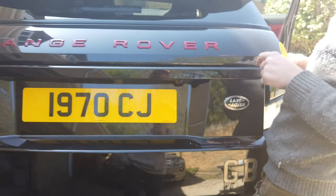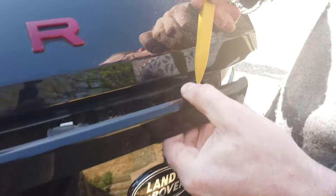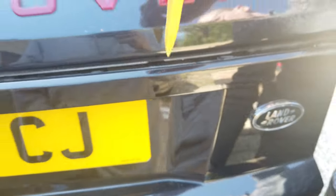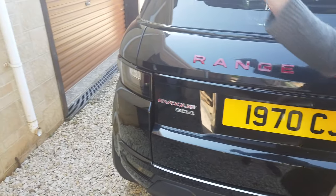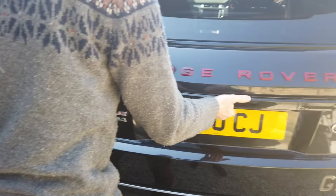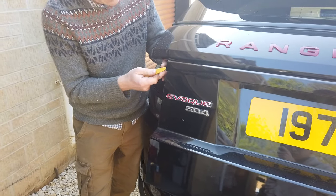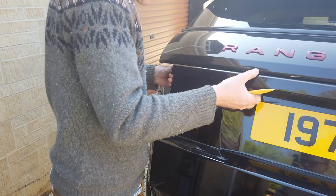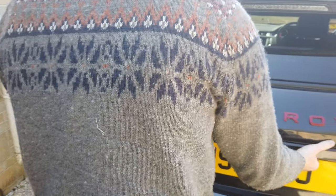It releases these clips here. You've got a clip here and a clip there — no clips in the middle because there are bolts there. So the layout is: clip, clip, bolt, bolt, bolt, bolt, bolt, and then a clip on the other side. I've got to do the same on this side — get in that little gap there.